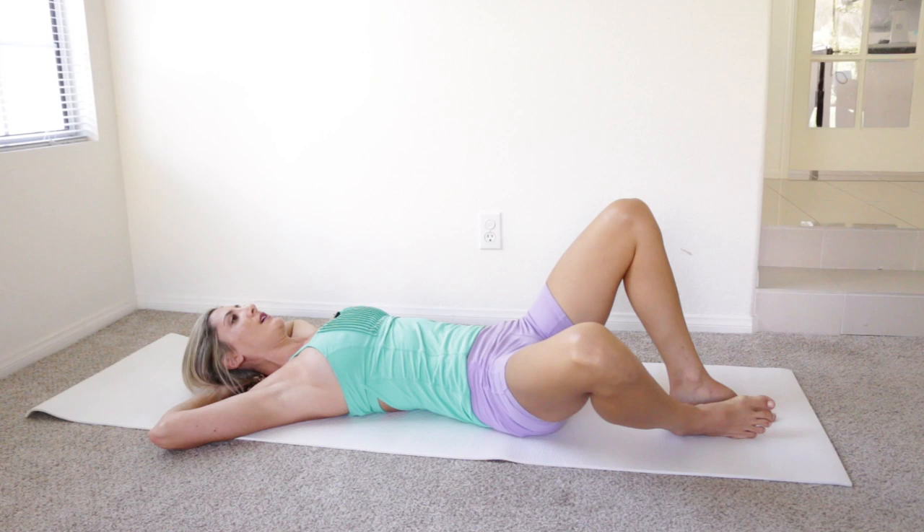On the exhale, close everything towards the midline. Let's do ten reps of these together.